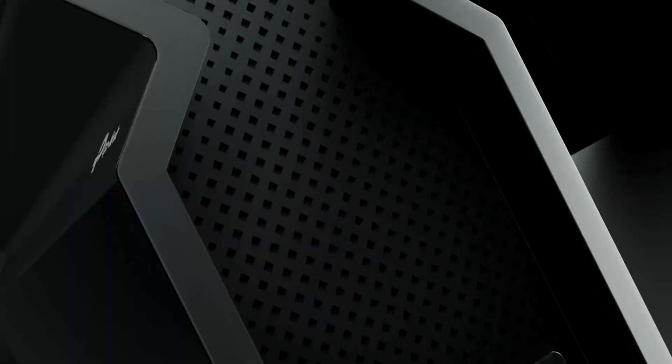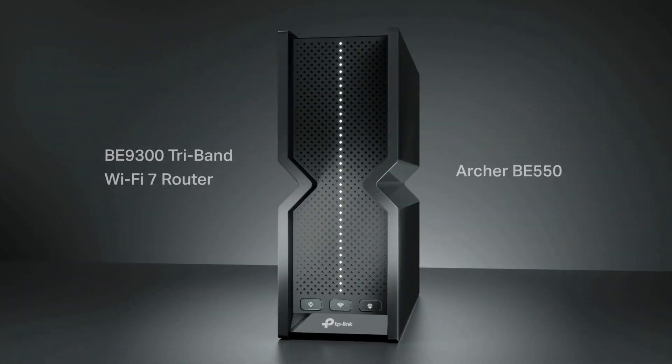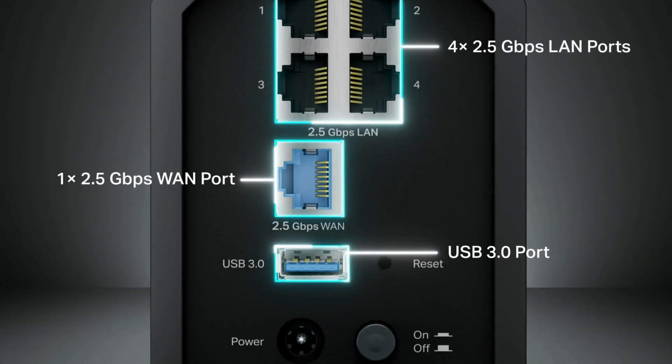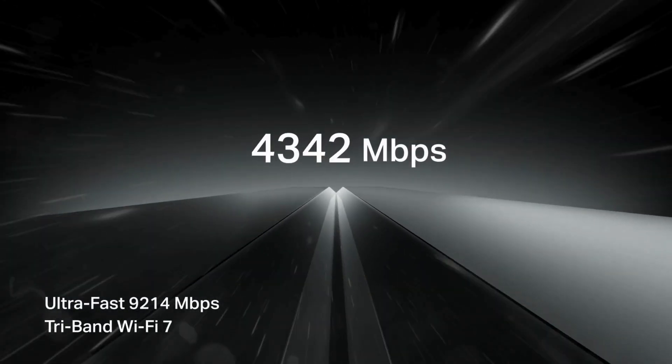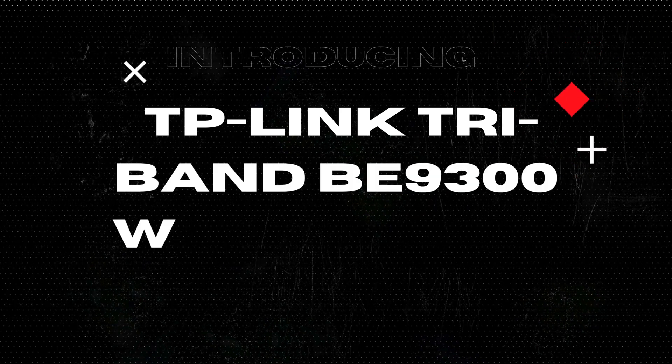Are you ready to supercharge your home network to keep up with your streaming, gaming, and all-around internet demands? Let's dive into the TP-Link Tri-Band B9300 Wi-Fi 7 Router and uncover whether it can truly meet your needs. I'm Brian from the InSpec Aspect, and today we're taking an in-depth look at the TP-Link Archer BE550 Wi-Fi 7 Router.